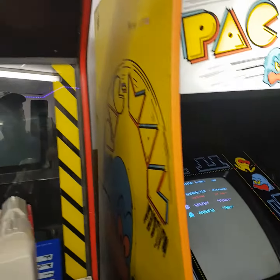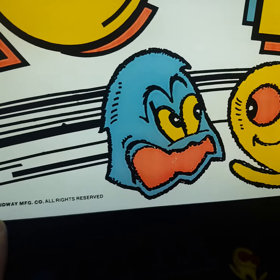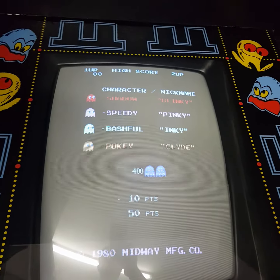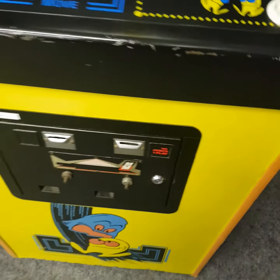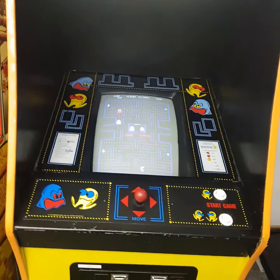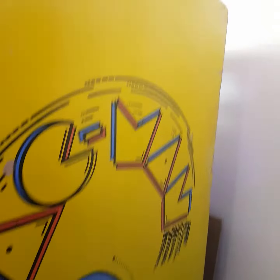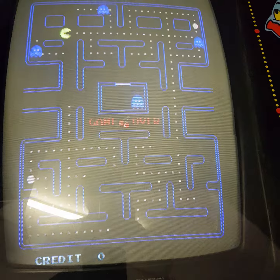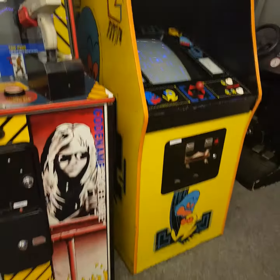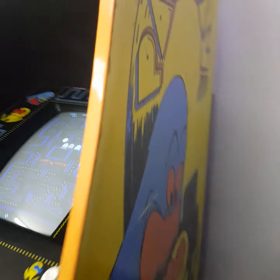Check out this bad boy - original Pac-Man, 1980 copyright Midway. Nice screen. The only thing is the game isn't set to free play and I don't have the keys. Not sure how to set it to free play, so unless you're going to put 10 pence in it, it ain't gonna work. But that screen looks lovely. Very happy with that - it's in very good condition for 1980, not minty fresh but for Pac-Man it's looking lovely.